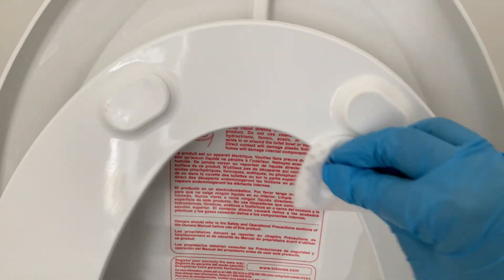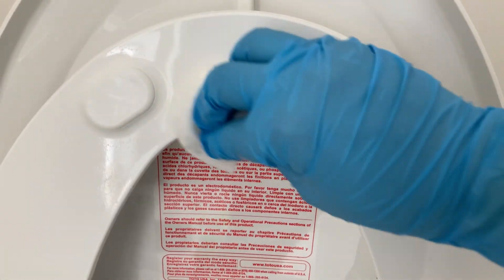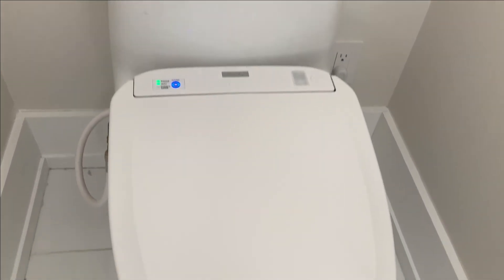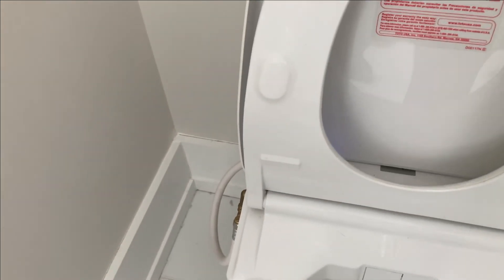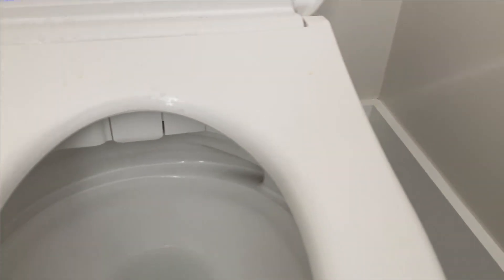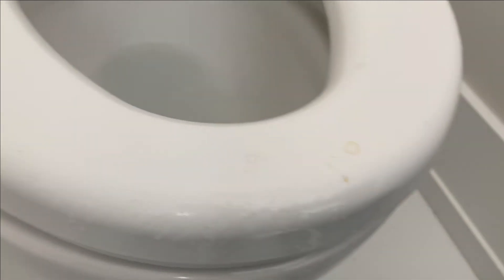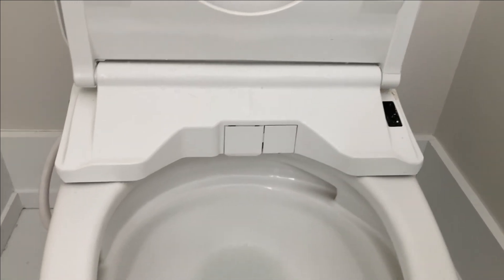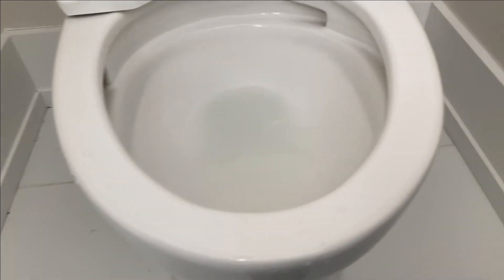Now I grab my favorite bathroom cleaner and I spray abundantly on all the surfaces of the toilet, starting at the top and moving to the bottom. Then I lift the lid and I spray the bottom of the lid too, and the top of the seat, as well as the bottom of the seat. Please don't forget the rim.